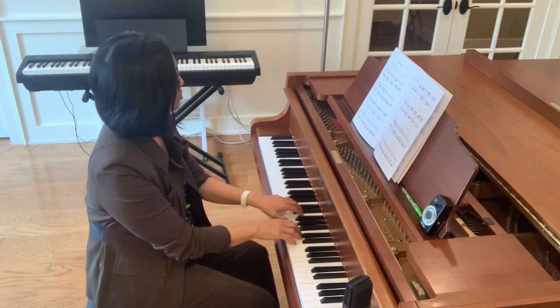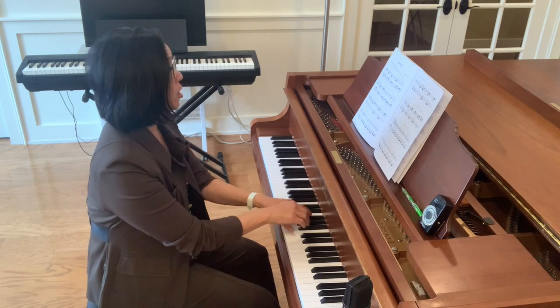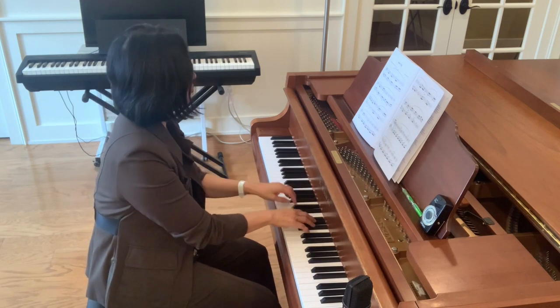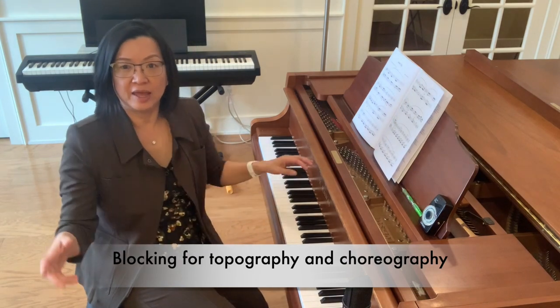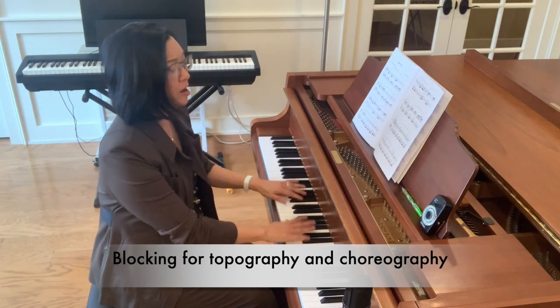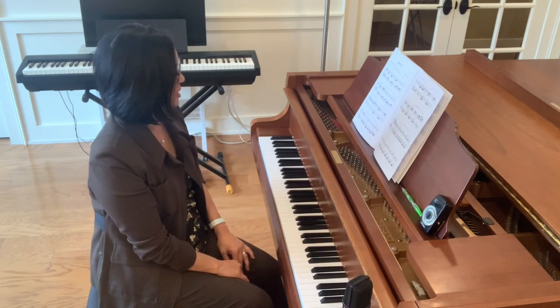So you have one, two, three, four — repeating through the positions. That gets our hands learning the topography, or the choreography, of where we are needing to go in the piano.